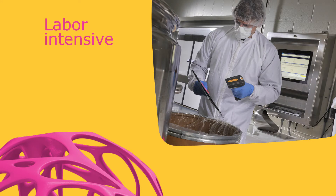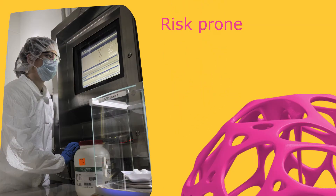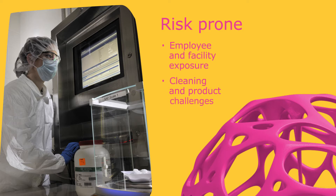Media and buffer preparation are a key part of biopharmaceutical manufacturing. Traditionally, however, several steps in this process have been labor-intensive, requiring established weight procedures, facility weigh rooms, and dust containment. The additional manipulations you have to do at your facility add a layer of risk to your employees and facility, additional risk of contamination of the product, as well as challenges for cleaning.